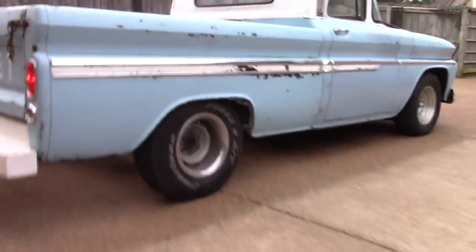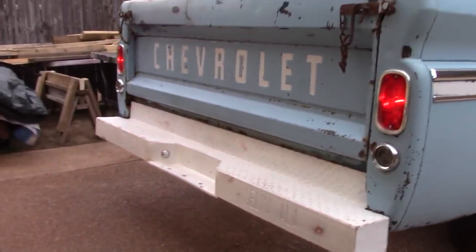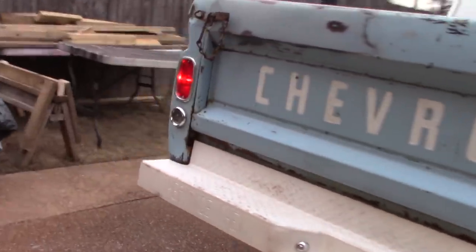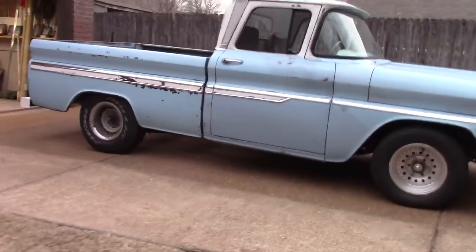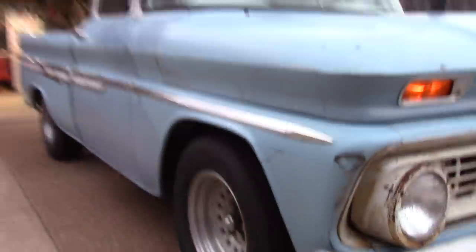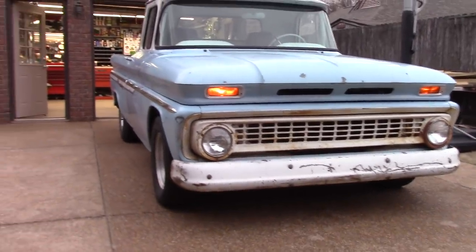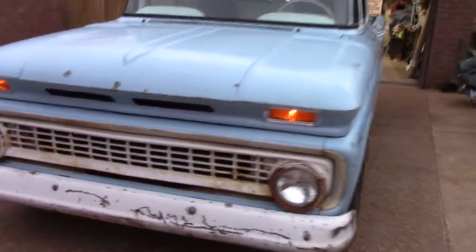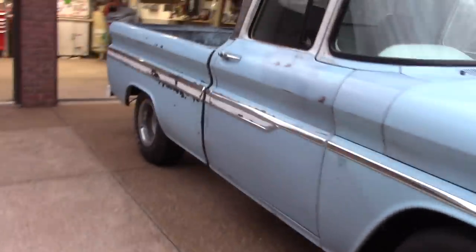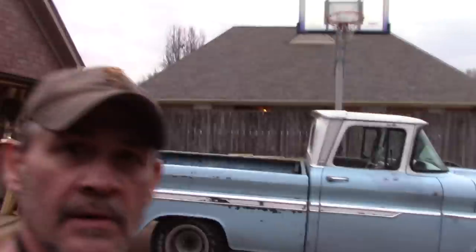Already got the side molding on — some old, some new, some of them had some bad places in it but it's okay. I ain't got to the driver side yet. Went on pretty good. I'll do a little adjustment here and there on some of the bolt holes going through. I think I got all the pieces to do that side, so we'll see. Well, there we go — catch you guys on the next one, take it easy.